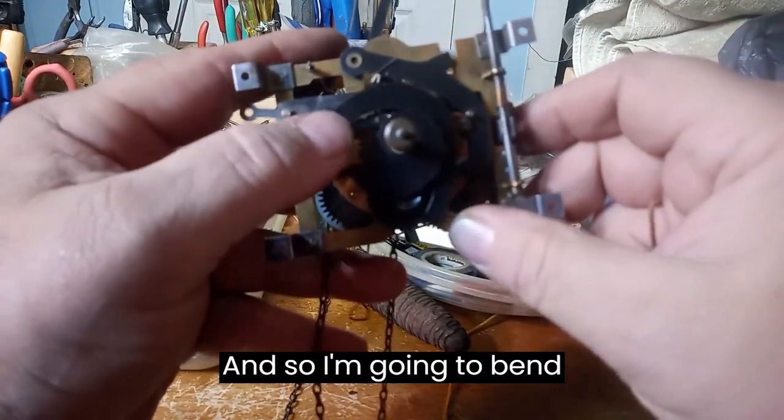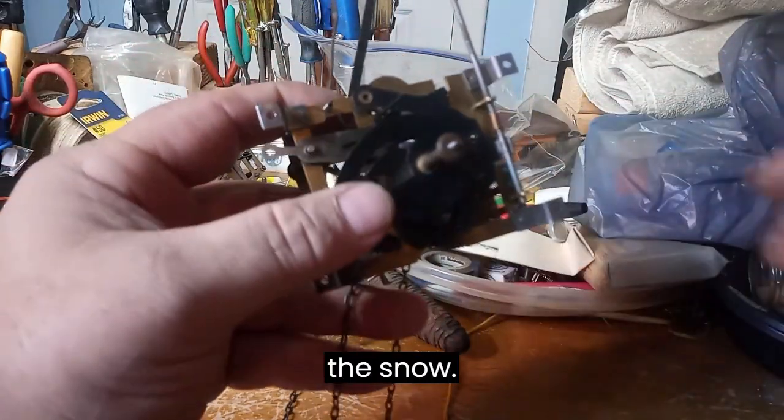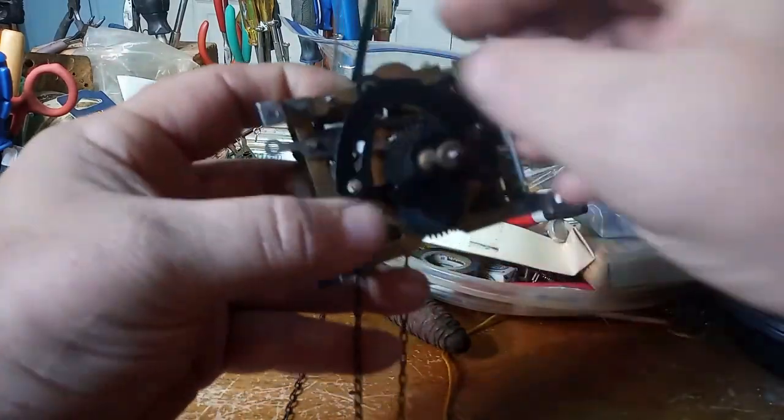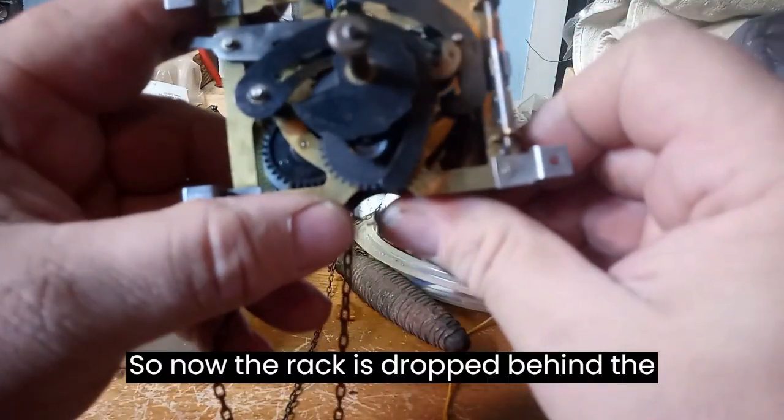I'm going to bend this to make the rack drop behind the snail. Now the rack has dropped behind the snail.